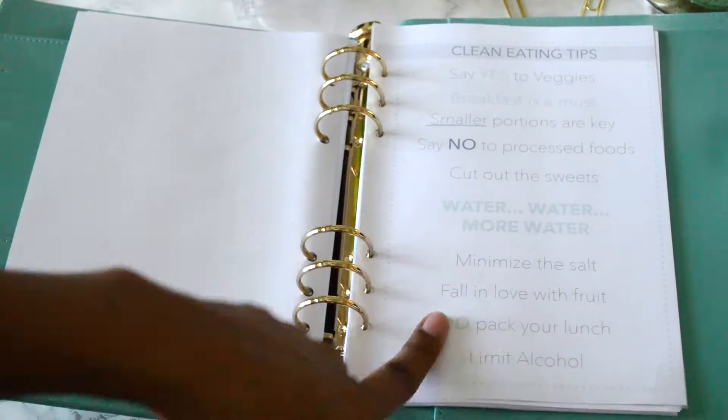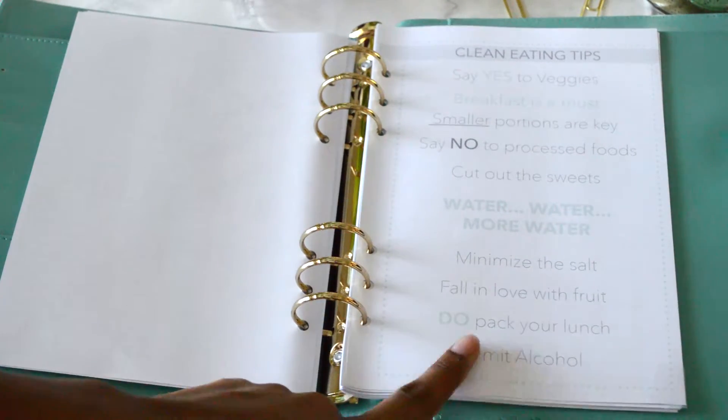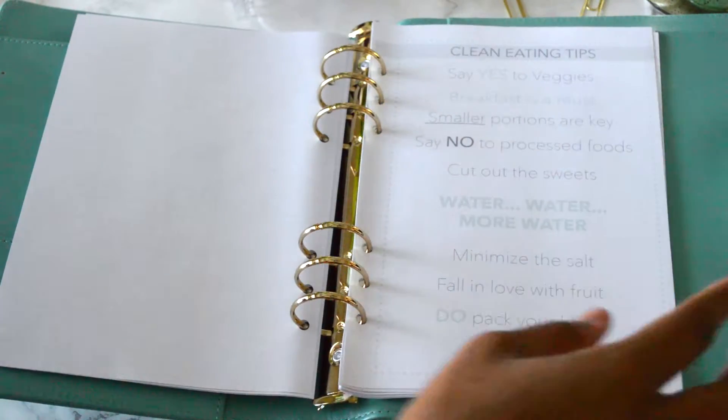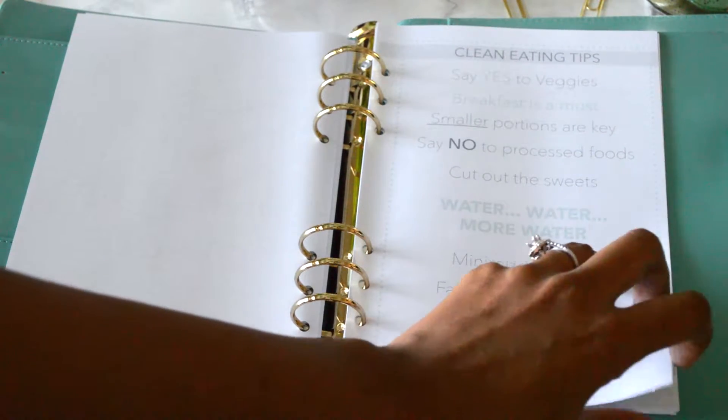The next page is clean eating tips — I did a little research and found some things common throughout the internet. A few examples: say yes to veggies, water, water, more water — you can never have enough water — fall in love with fruit, and limit your alcohol intake. And if you haven't noticed, there is color in this pack. It's only on the pages you don't really write on, like the quote pages, with a little bit of mint color, just to spice things up — but I didn't want to force a color on you.